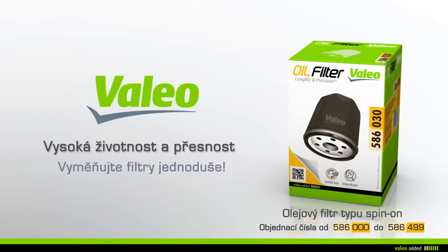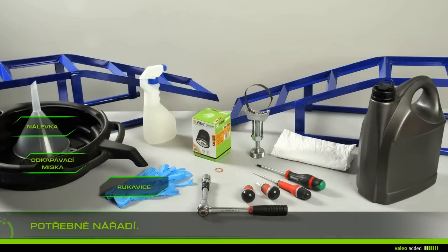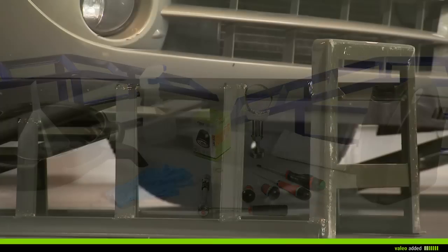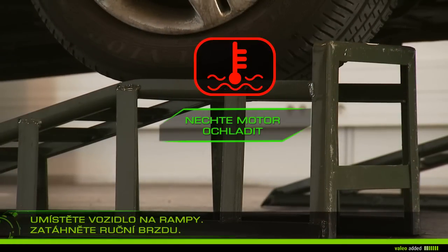To change your spin-on oil filter with ease, you need rags, gloves, a cleaner, a drain plug socket key, a filter band wrench, a drip pan, a funnel, ramps, the new filter, a gasket and/or drain plug, and five liters of suitable oil.